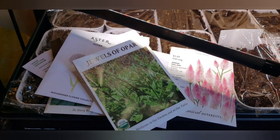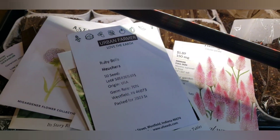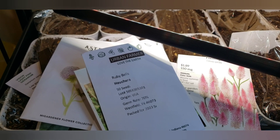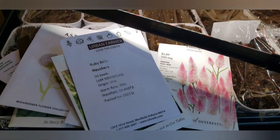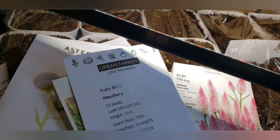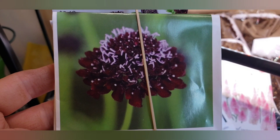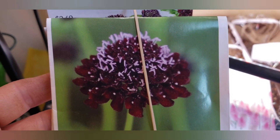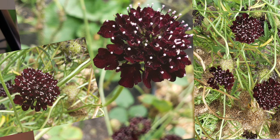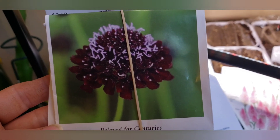I've got Jewels of Opar. Then in one of the big trays with a divider, I did half Ruby Bells Heuchera and the other half with my Astilbe — I just dropped the seeds in, so they're in there. It says 35 seeds, though it didn't look like that many. Hopefully they'll germinate. And then my Pincushion Flower Black Knight — I love this flower, I've grown it three years in a row. It is so gorgeous, just an annual, but it's stunning. I spend so many pictures on my phone trying to capture the color of this flower during summer and I can't — it takes forever just to capture this color. It is just magnificent.